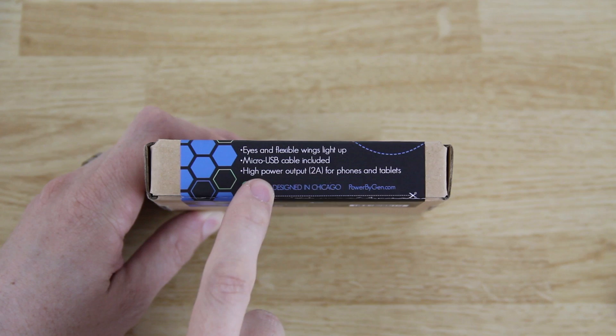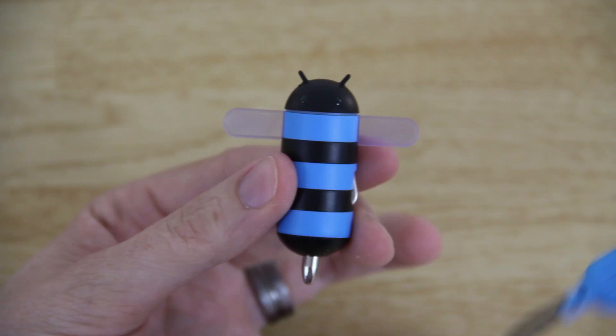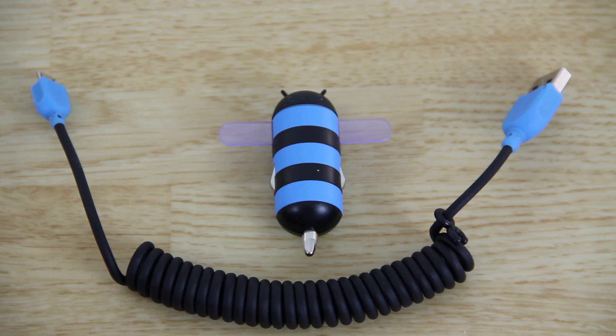Here you can see it says eyes and flexible wings, light-up micro USB cable, encoded high power output, two amps for phones and tablets. There it is — just a little bitty guy right there, that's pretty cool.